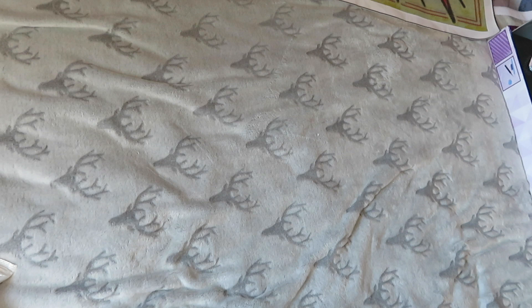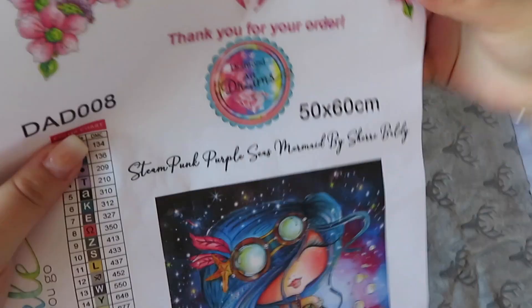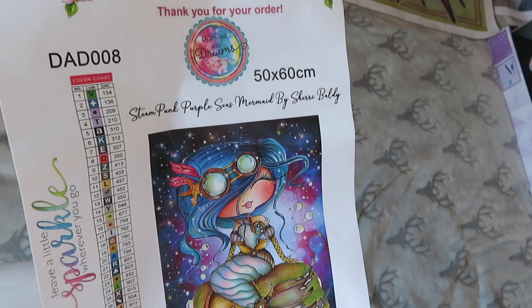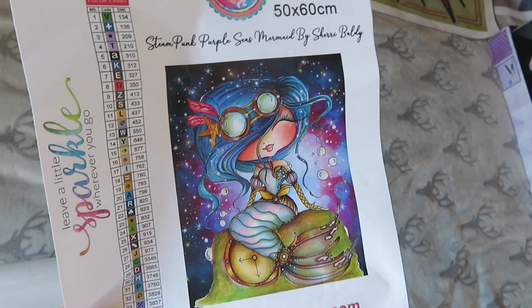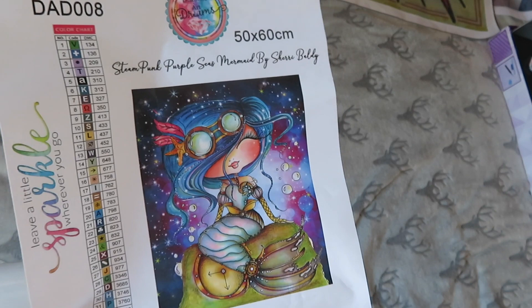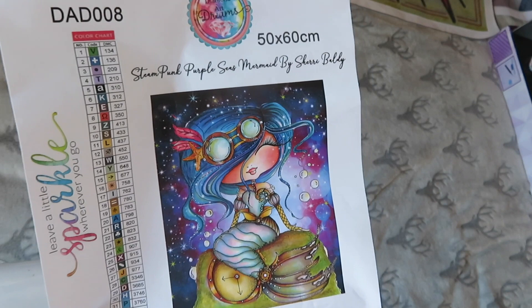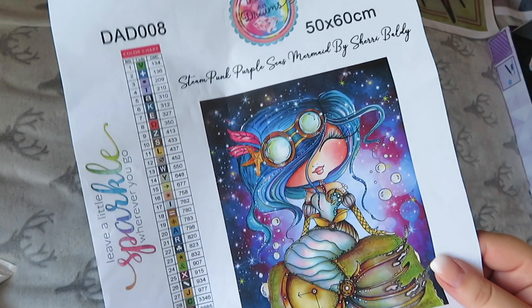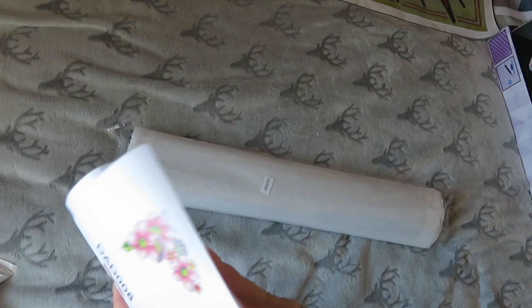This one is by Diamond Art Dreams — by Sherry Baldy. It is the Steampunk Mermaid, or 'Steampunk Purple Sea Mermaid' as it's officially called. It was originally at Diamond Art Club, but they stopped licensing Sherry Baldy art, so I ended up getting it from Sherry Baldy herself. It's a 50 by 60 in rounds with 35 colors. I really look forward to doing this one; I think it's really cute.